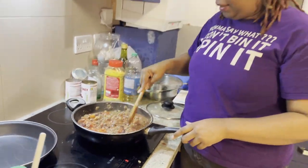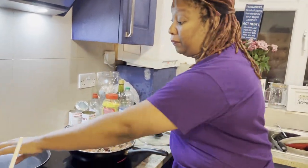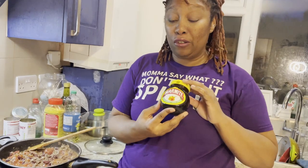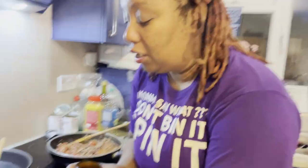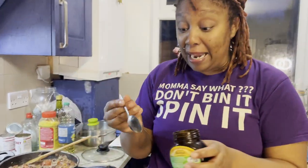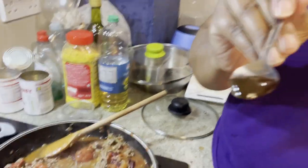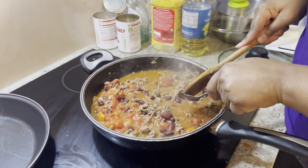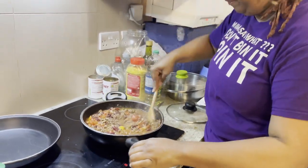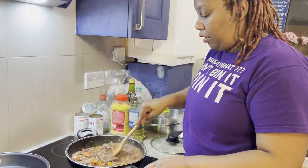Now we're going to add a secret ingredient. It goes against every fibre of my being because I hate this stuff, but as an ingredient in food, Marmite works really, really well. If you haven't got it, it's not necessary in any way, shape or form - however if you do have it, I'd recommend using it. When I say a little bit, I mean a little bit - not even a teaspoon, because this stuff is strong. Just pop that in, give it a stir, and then we're going to add our chilli con carne mix.